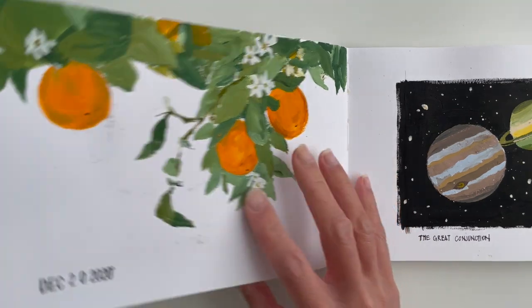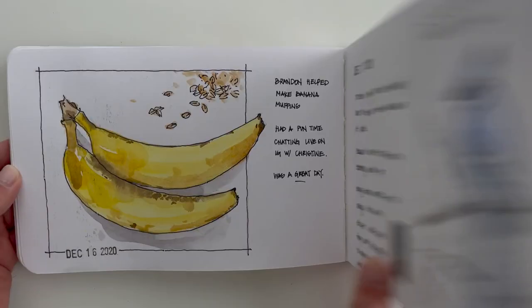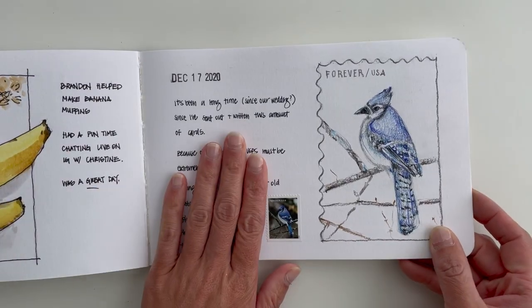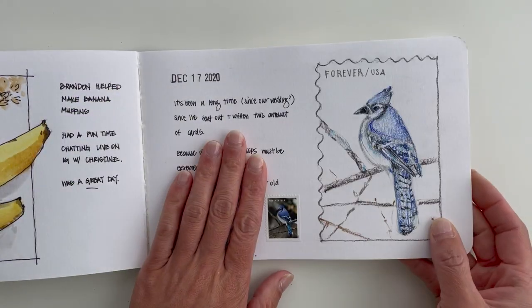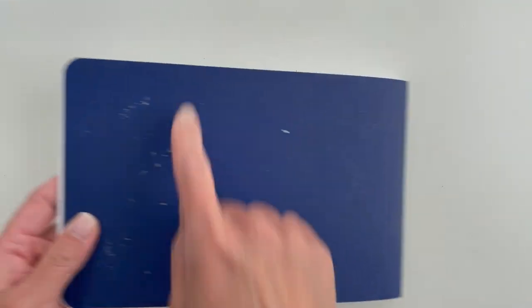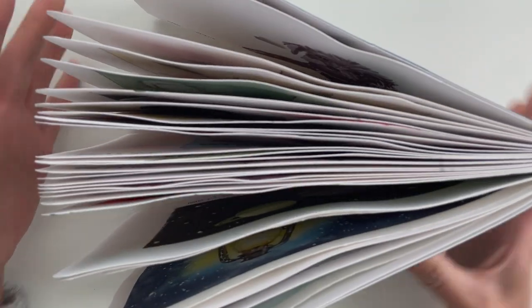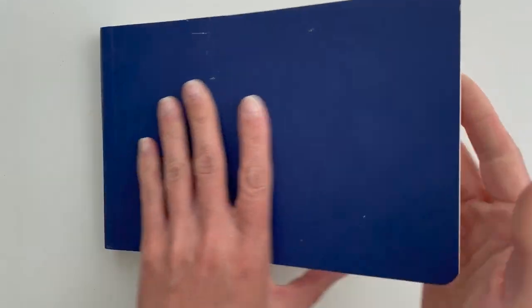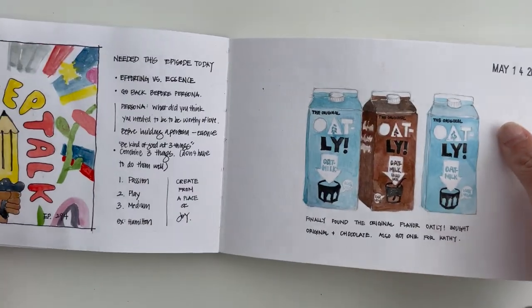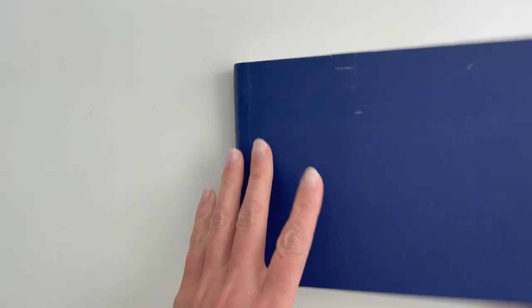I don't really notice a difference between the front and back sides of the paper — they feel the same when I use them. There's no elastic band closure to keep the book closed, so it's going to open up after use, and it doesn't quite lay flat at the beginning, so you have to bend the spine back a little. If you want to see a full flip-through of the Stillman and Birne Beta, I'll link it here.